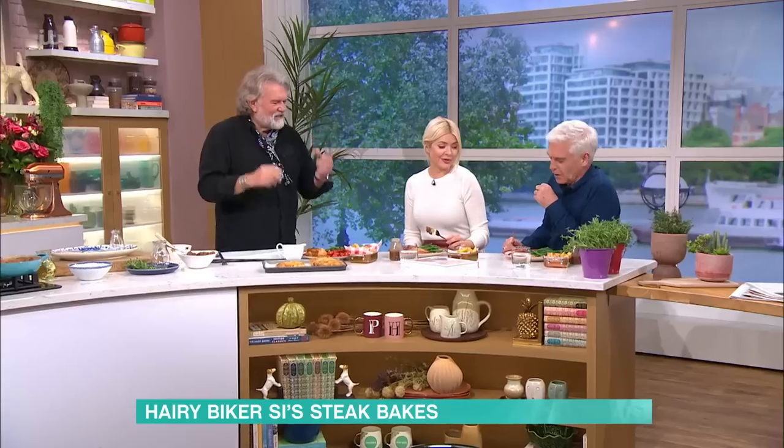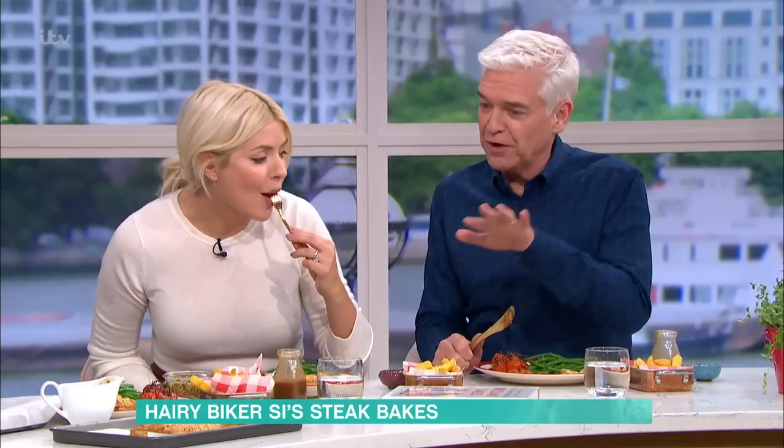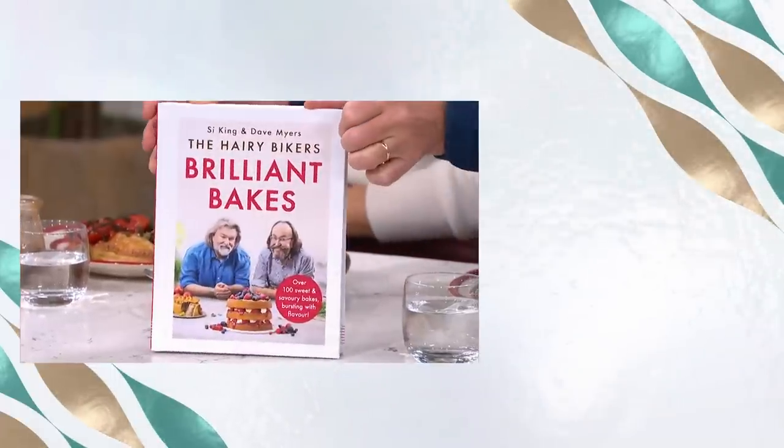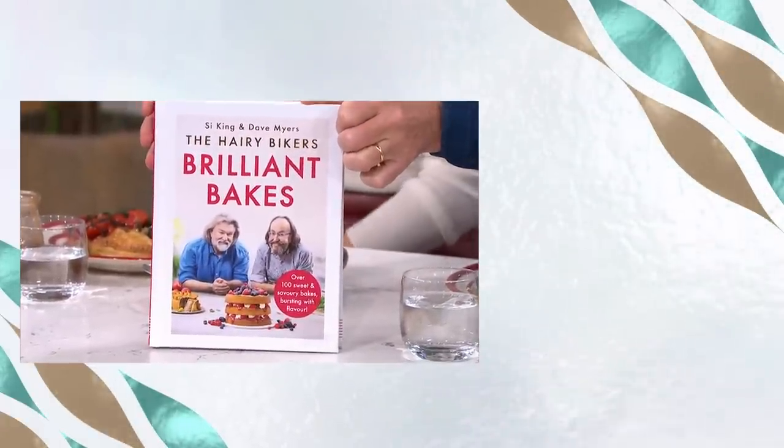I'm going to be dreaming of this in the morning. Can you stick one in the post? We'll keep one for you. You just need to put one to one side, and a bucket of gravy. Thank you! For all the details of today's recipes and more delicious ideas from our This Morning chefs, head to This Morning.